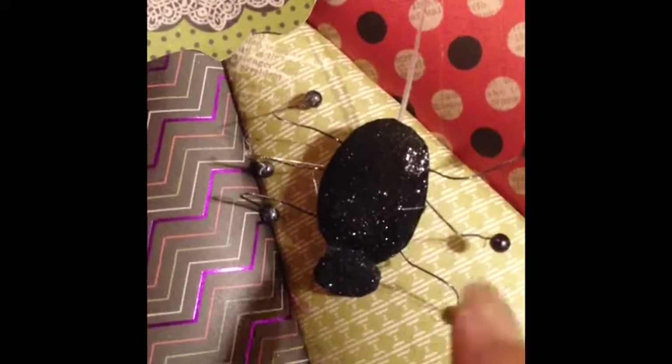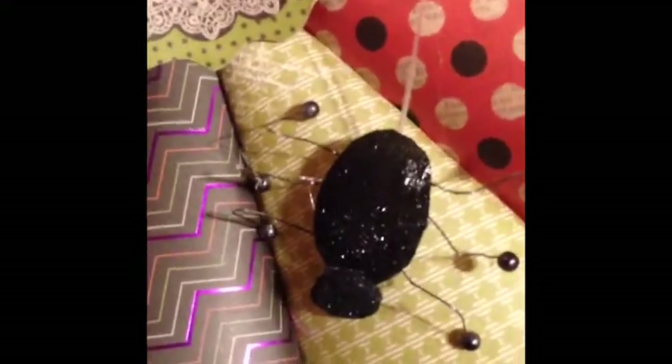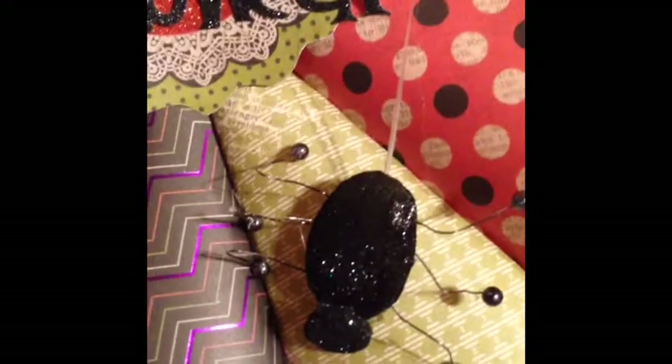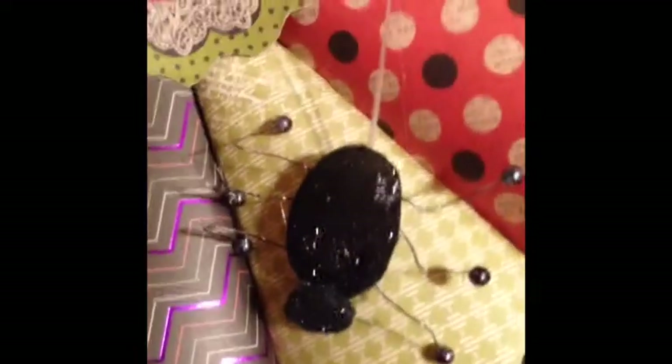Then I used Rubber Cafe's glue — I'll put the name in the description below once I remember it. I let that set and it became sticky, kind of repositionable. But I added Rubber Cafe's black glitter on it. I love it — look at that, how fun.